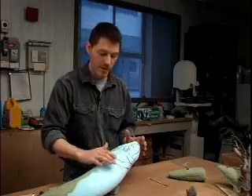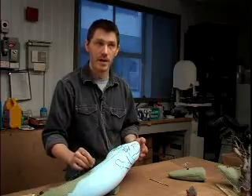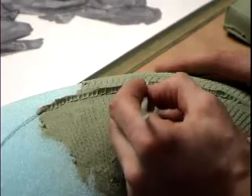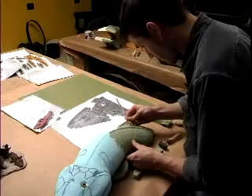What I'll do over top of this rough, contoured body shape is put a layer of clay over it, and then sculpt the fine details over that. The details will be based directly on the fossil, so the size and shape of the scales that were preserved on the fossil will be directly translated to the sculpture.